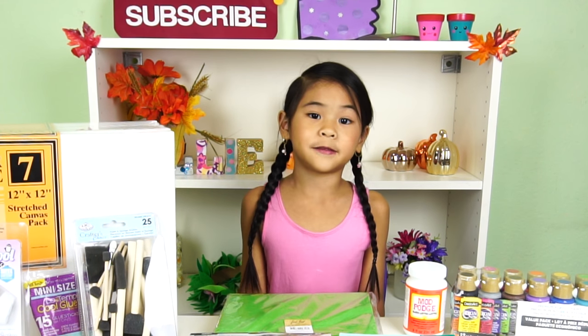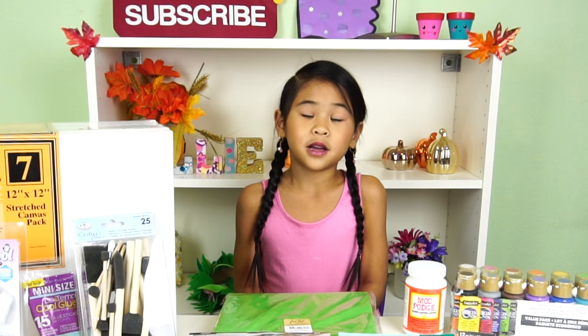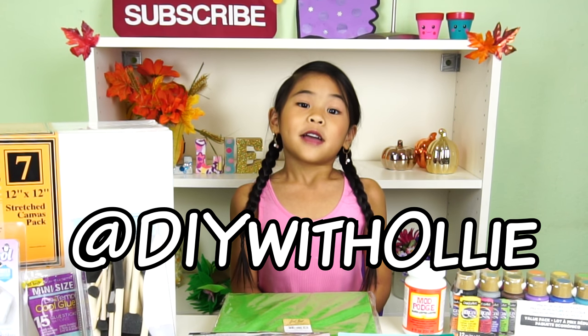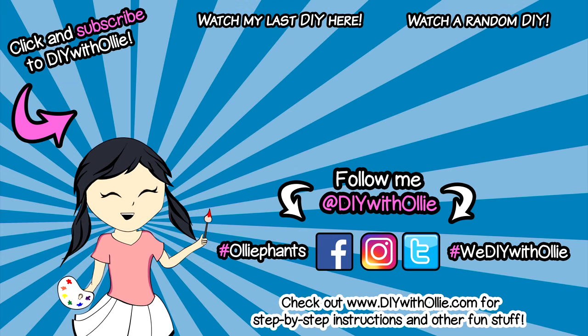So come back and watch that video. I wish all of you guys good luck! Don't forget to follow me on Facebook, Instagram, and Twitter at DIYWithOllie. Okay, I will see you guys next time! DIY with Ollie — arts, crafts, yummy treats, lots to do, lots to eat, come and join in the fun! Let's get making, let's get baking, let's get arty and messy! DIYWithOllie.com